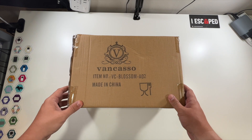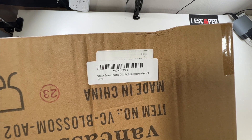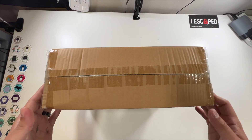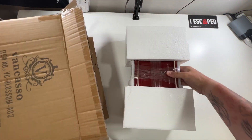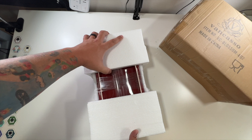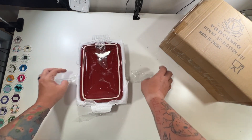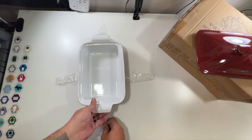Special thanks to our friends at Vancaso who were nice enough to send us their Vancaso casserole dish. Let's open this up and see what it looks like — oh, look at that, I like the red. Inside this nice foam packaging we have our casserole dish: here's the lid and then the main casserole dish.